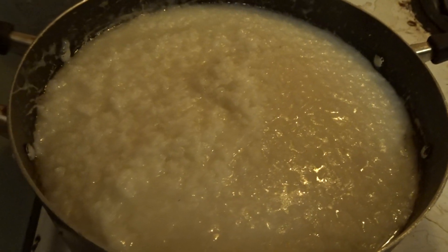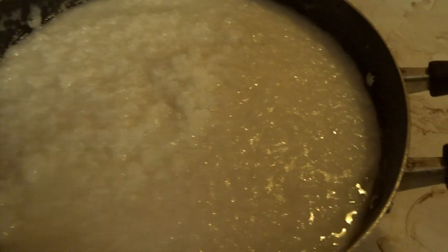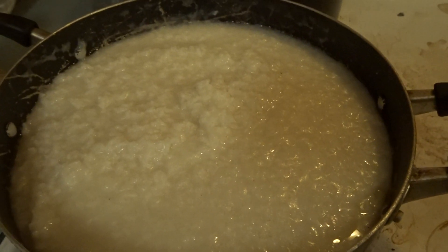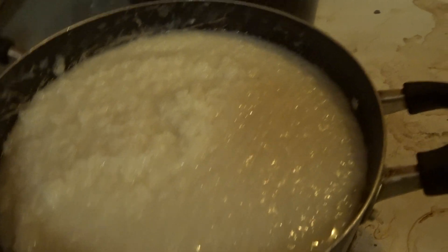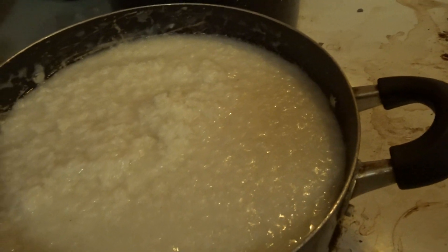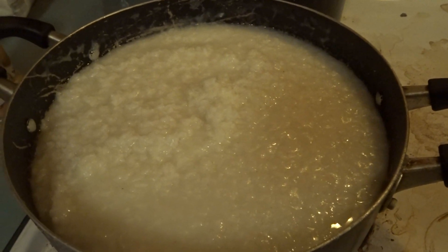Look at my rice. I'm going to put some of the rice in this pot because look how it is watering. Just going to turn it down so it can get cooked all the way dry.